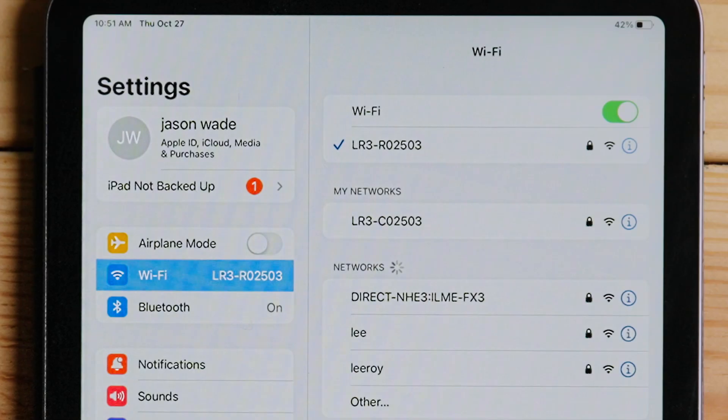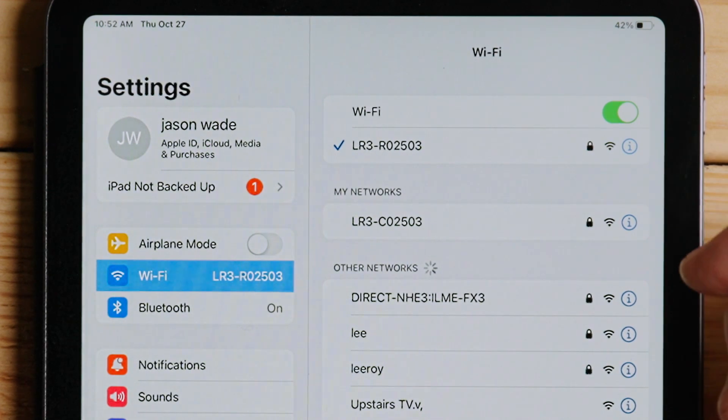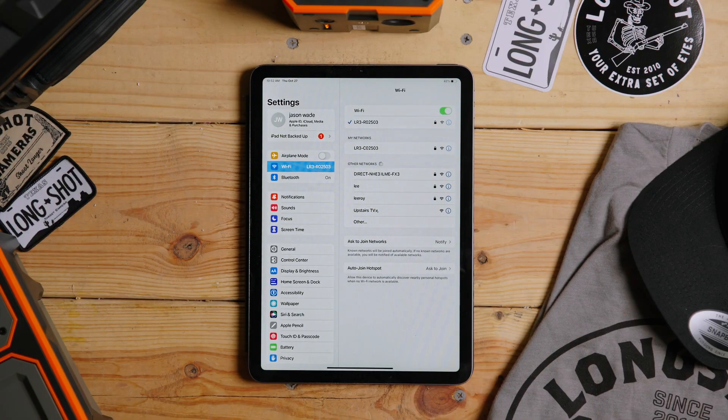If I wanted to connect to the camera I can go ahead and switch that. Sometimes some of these devices will go ahead and switch to other networks that you've already remembered in your settings. Let's say you have one and it keeps going back to a network you don't want to be on — you can click on that little 'I' button and you can change your settings.